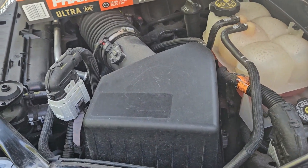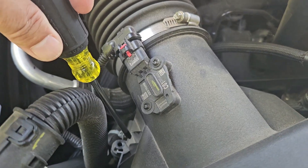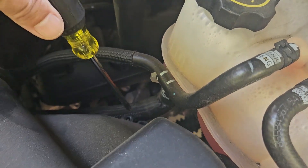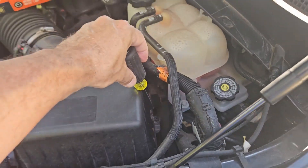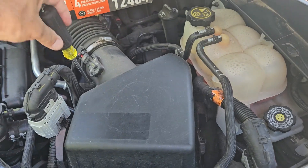To change the air filter in your Silverado or GMC truck, you have a screw right there that needs to be removed. It's easy to do. You have another screw right there, and another screw right there. So one, two, three screws total.